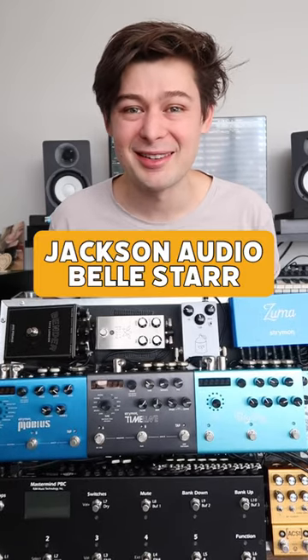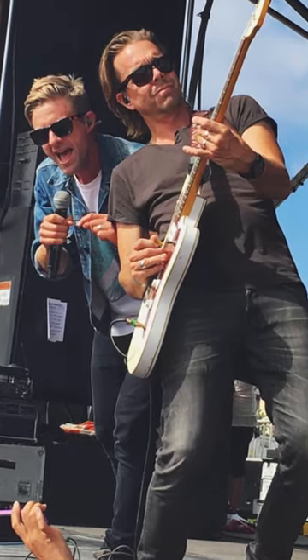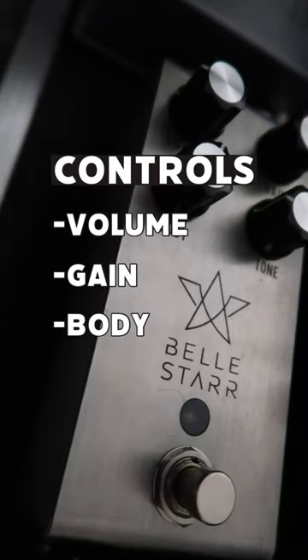Every pedal on my board, Overdrive Edition. This is the Jackson Audio Bell Starts, the Drew Shirley Signature pedal. It's got a volume, gain, body, and tone knob.